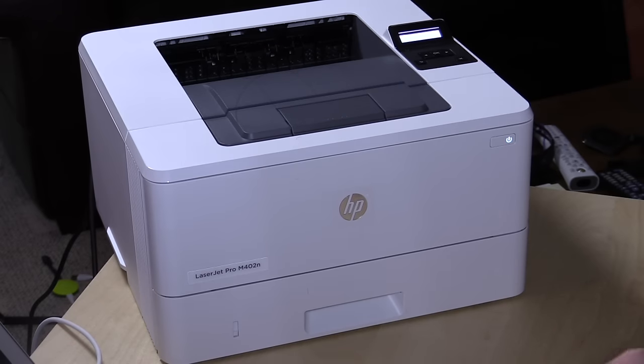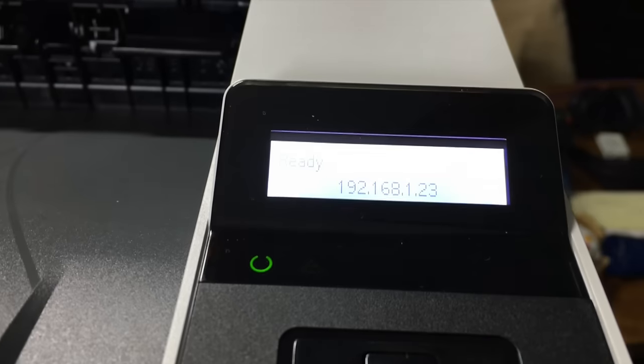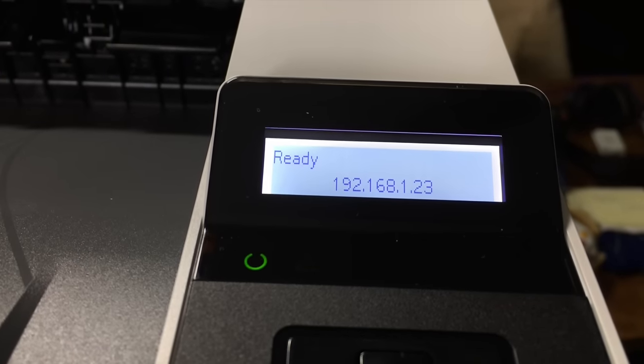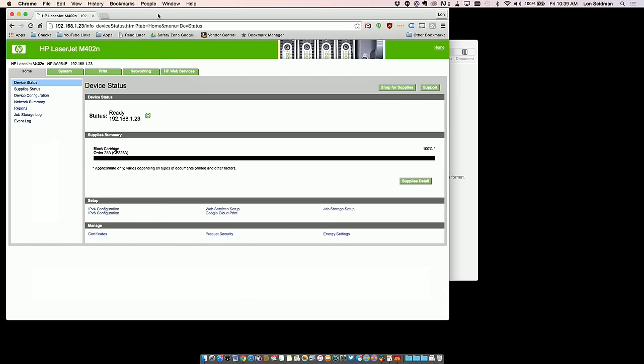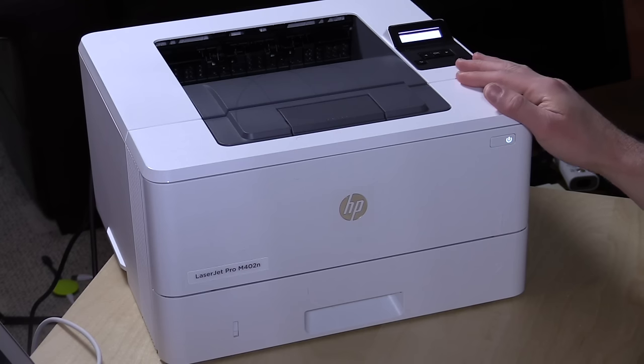About 150 pages will fit in the output bin, so you definitely want to be careful about that. There's also a really nice control panel on the top. You get the IP address displayed at all times, which is very helpful because there's a web-based control panel we'll be looking at in a few minutes to configure the printer — so that is a really helpful thing to have.